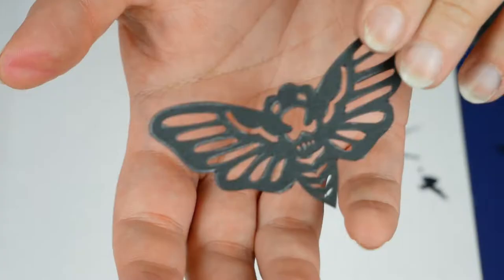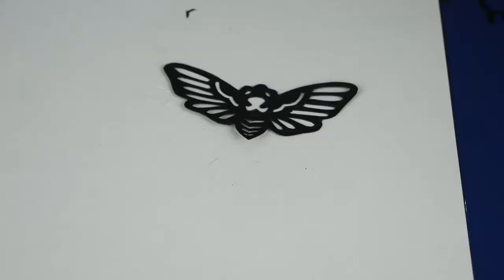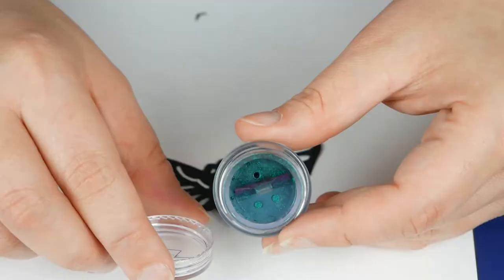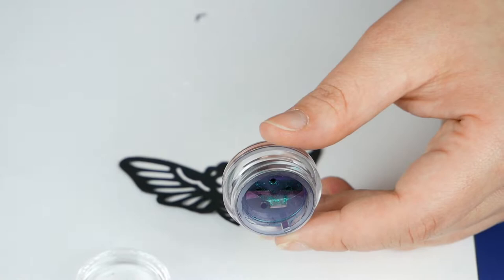I'm going to do little holes for the teeth of the skull and here is the moth. Now I already want to give a special touch to it, so I'm going to use some holographic pigment on the wings of my moth.